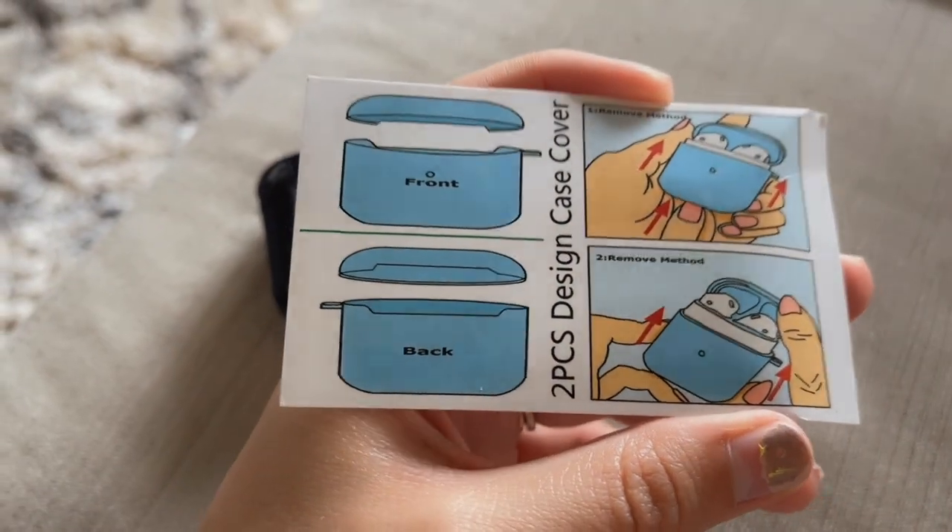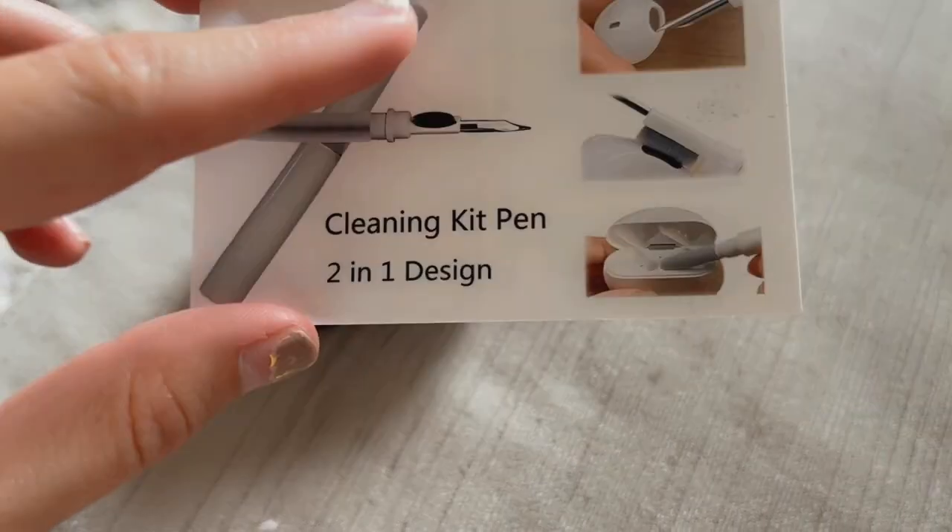I also really like how they give you this paper because it shows you exactly how to put it on. And then on the back of it, it shows you the cleaning tool set and what each tool is meant for. So here's what the entire cleaning tool set looks like.